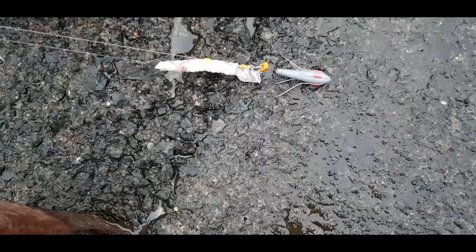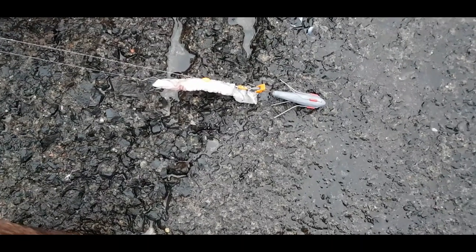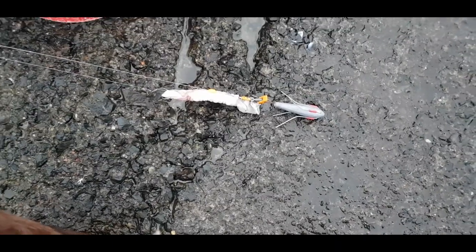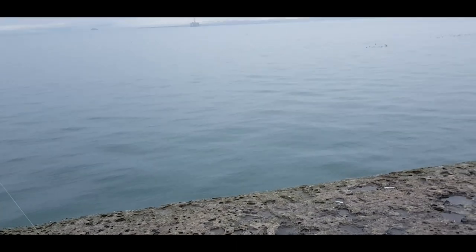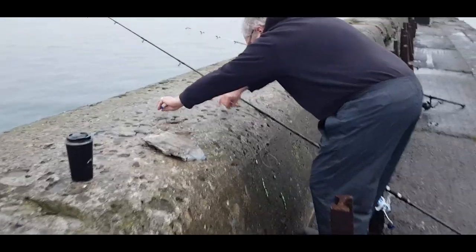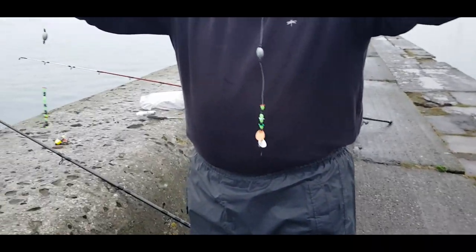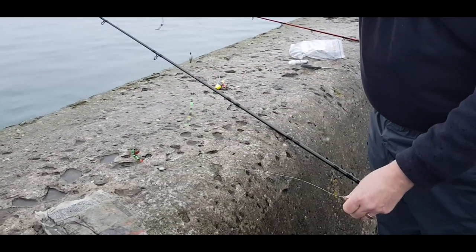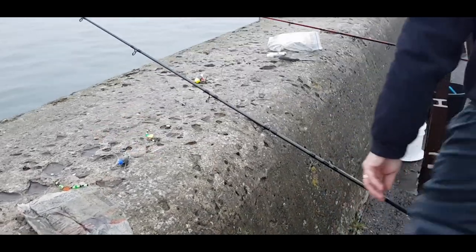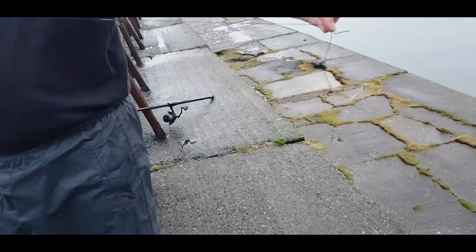I've got my first rod and rig ready. It's a pulley pennell trident make with a whole squid — Jack the squid is on there. We've got a 4/0 Kamasan white mouth as the hook, and as a pennell we've got a 4/0 Kamasan circular — my normal setup. Chris is unwrapping — he's got a two-hook flounder weighted rig, so when it's on the bottom it actually holds on the ground.